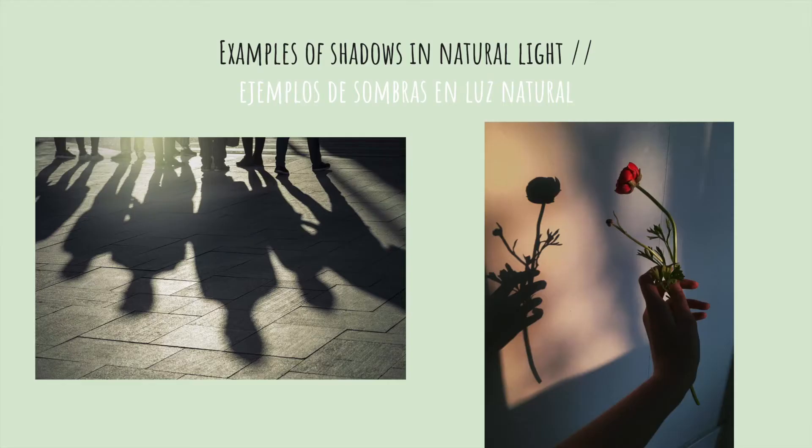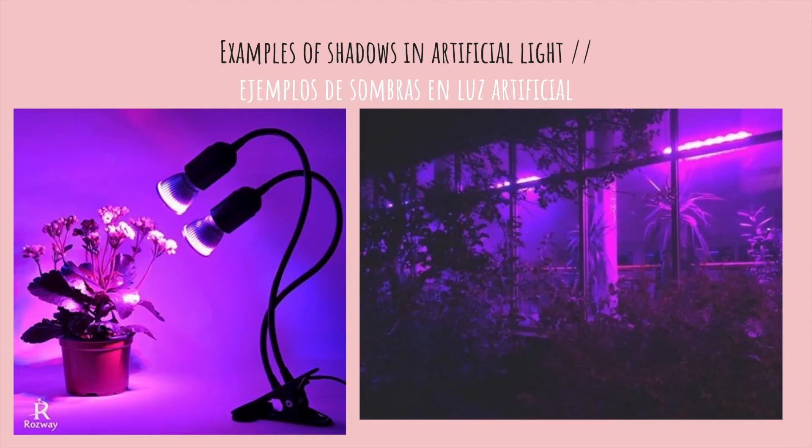As you can see, the shadows are a lot darker and there is no light whatsoever coming into the shadow. And this is an example of artificial light. As you can see, the shadows are still there, but you can still see the color of the light within the shadow. For example, on the left, you can see that the shadow of the pot is still purple.